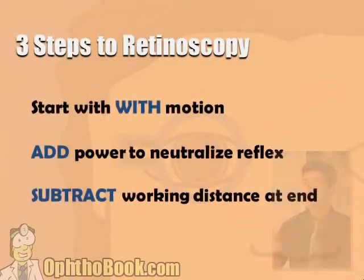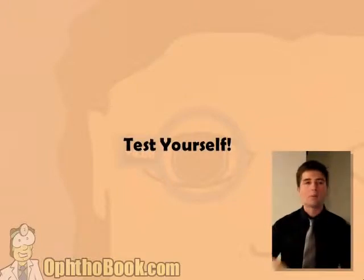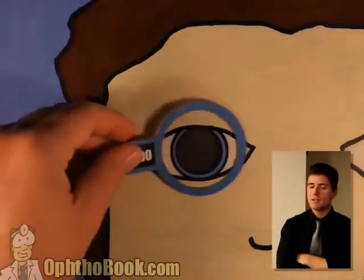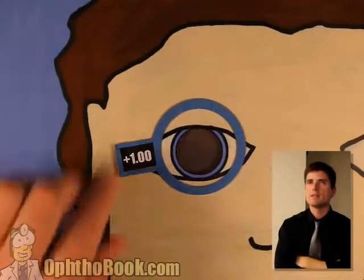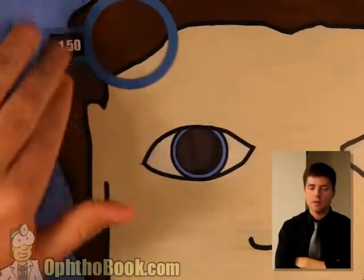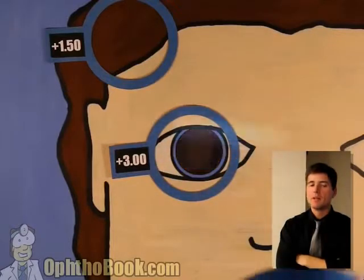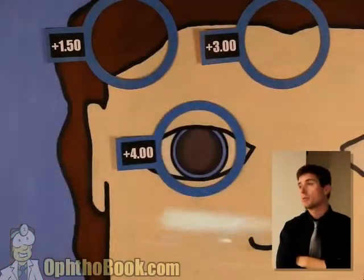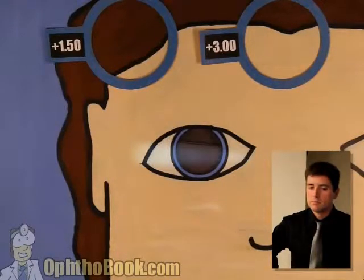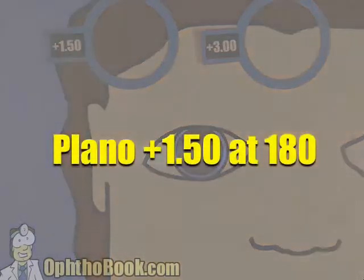In summary: three steps. Start with width, add the power, then you subtract. Now we're going to test ourselves with a couple of cases at speed. Start with width — good both directions. Let's add power: plus one, not quite there. Plus two — we're getting there. I think we've got it. Set this lens aside, continue in the other direction. Plus two — no. Plus three — I think we got it. Set that aside. In our head: plus 1.50 plus 1.50 at 180. Subtract working distance — final answer: plano plus 1.50 at 180.